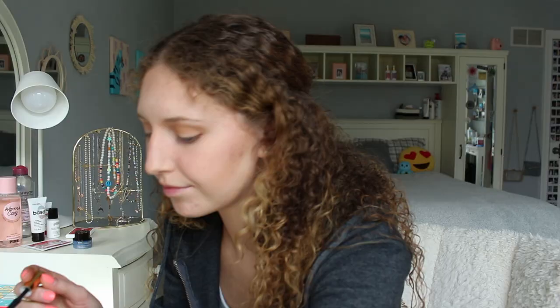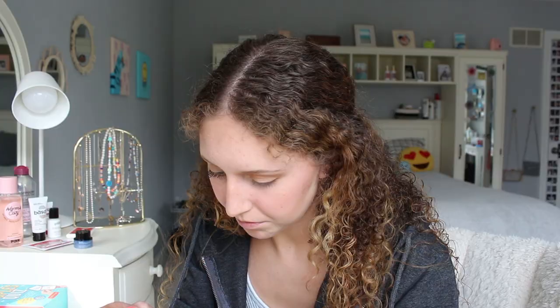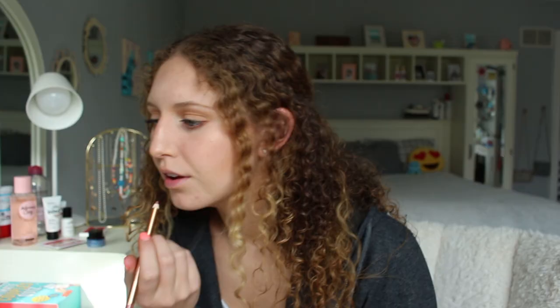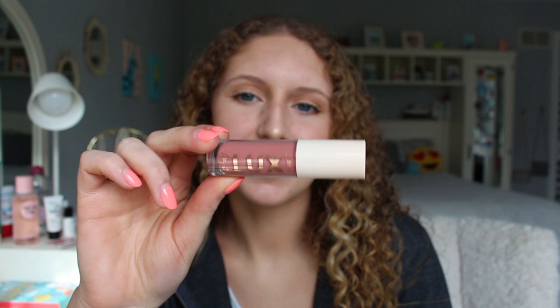And then another free sample — I'm going to use the Grande Conditioning Peptide Mascara. Now for lips, I'm going to use the Charlotte Tilbury Lip Cheat Lip Liner in the shade Pillow Talk, and then the ColourPop Luxe Lip Oil in the shade Smirk.